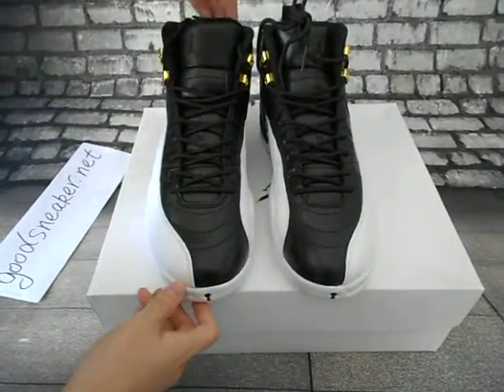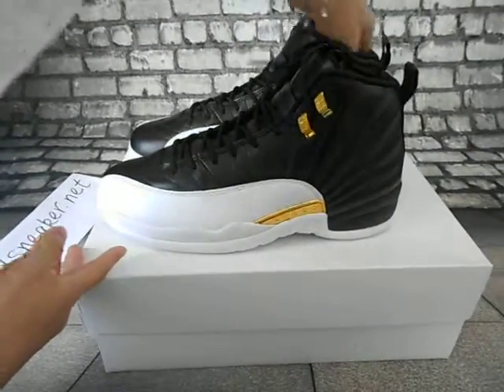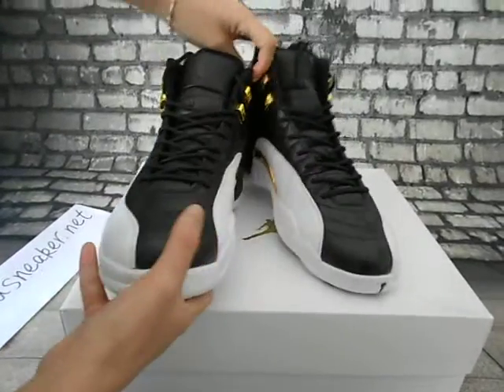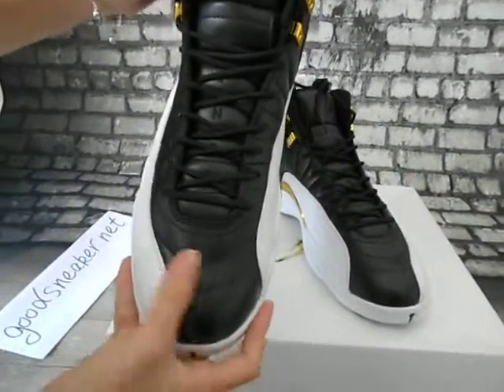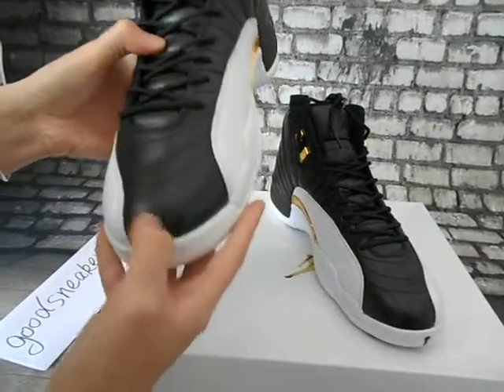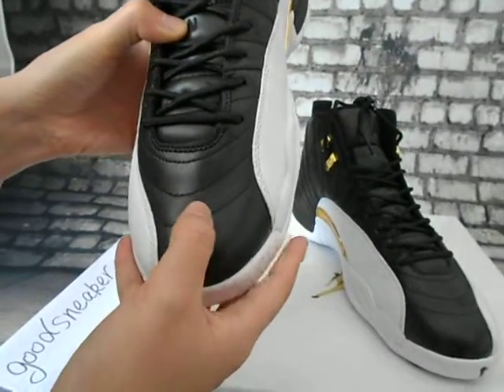Now check the details of the shoes — overall view: the top part, side part, and back. Coming to the details: the top part has white leather and black color.